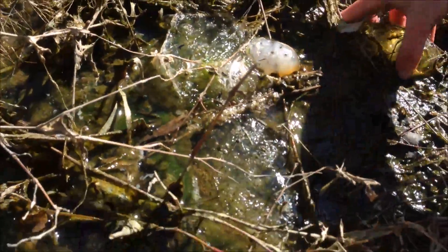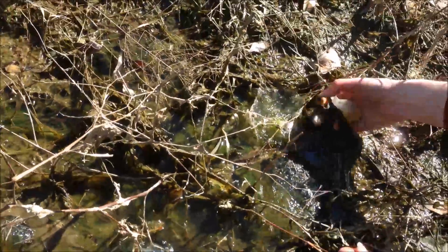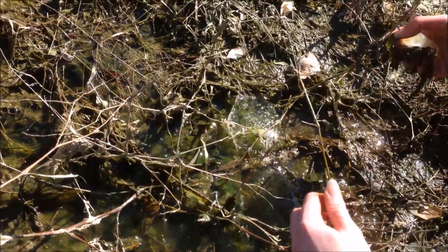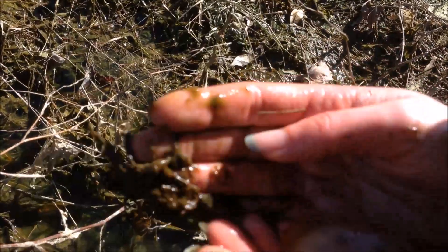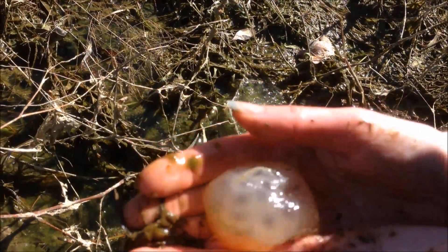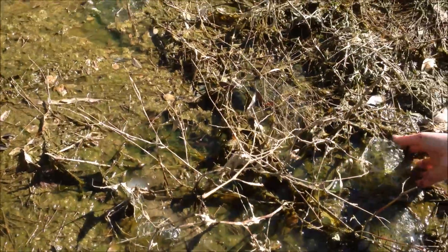These ones look pretty good too. These ones are a little too far inland, so we'll move them out here. This one's really cloudy, so I can't really see much inside, but you see those are smaller and rounder, so they're not as well developed. We'll get them out there so they can have a better chance.